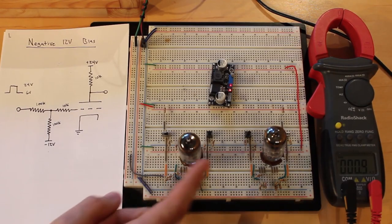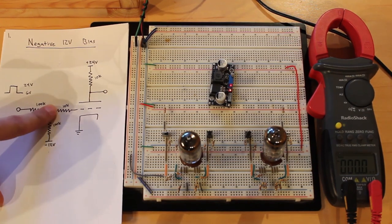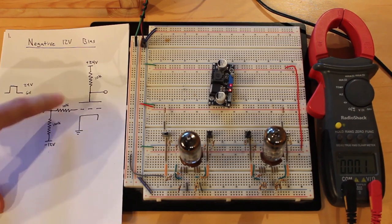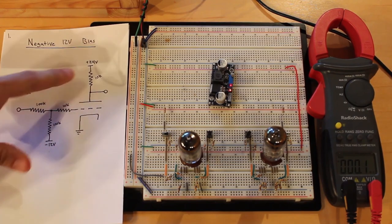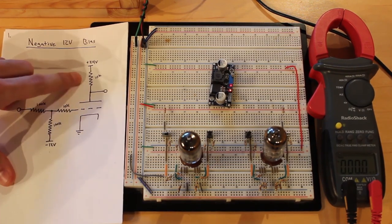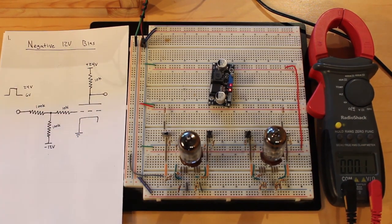Here on our breadboard, you can see we have two vacuum tubes — these are 6DJ8 dual triodes, so each tube has two triodes in it. With these two tubes we're able to get our four circuits. The first circuit is the exact same circuit we built in the previous episode: a collection of 100,000 ohm and 10,000 ohm resistors pulling the grid to a negative bias using a negative 12 volts input, with the output after a 10,000 ohm plate resistor and the cathode connected directly to ground.